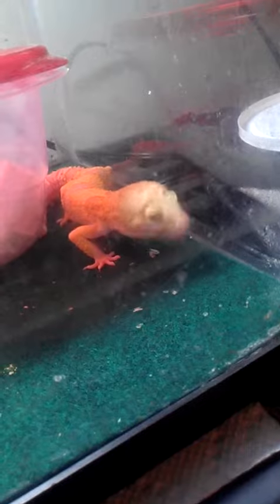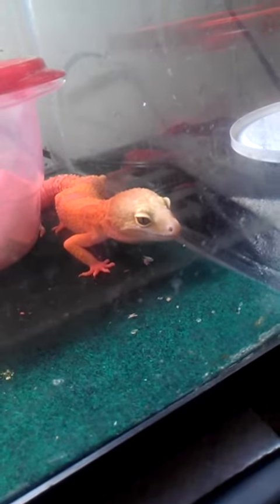Yep, there you go. There's a new fully shedded perfect one. Got bigger.